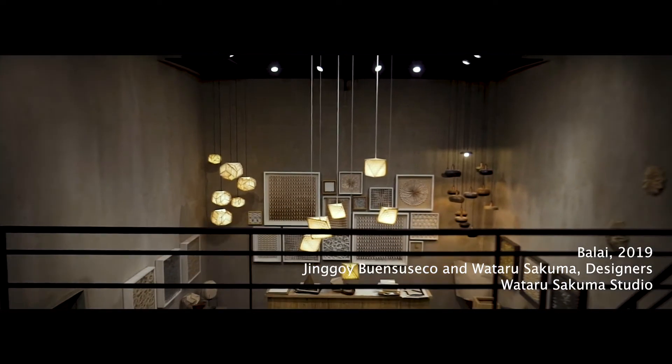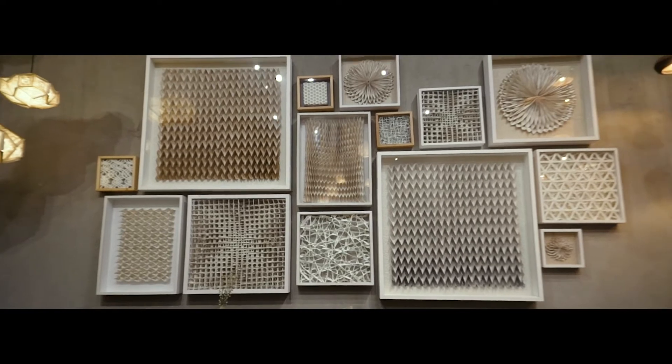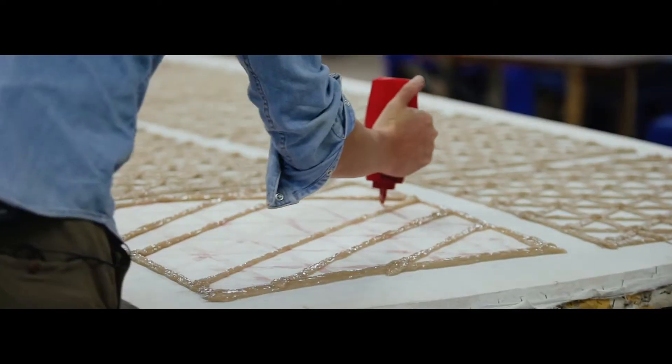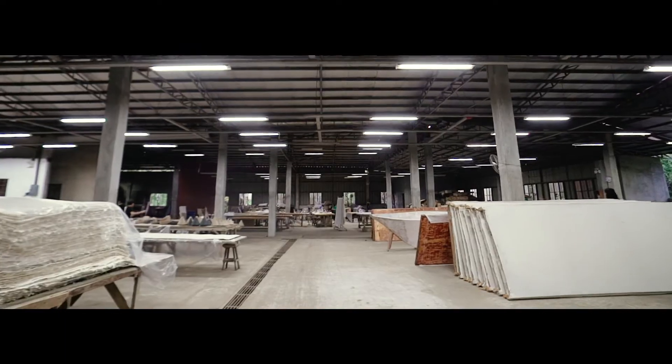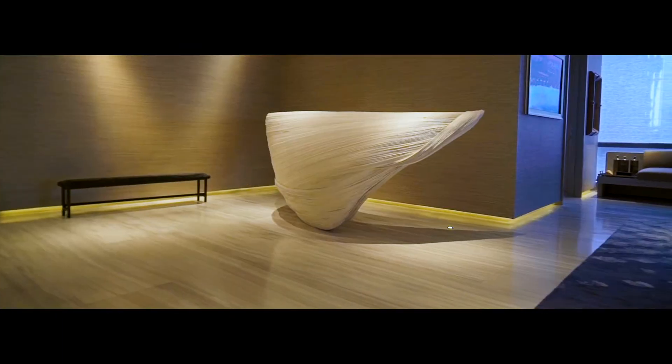The Philippines is really full of great materials and of course the craftsmanship. What I wanted to do was to combine the Japanese technique of paper making and fuse it with local materials of the Philippines, trying to come up with something unique.